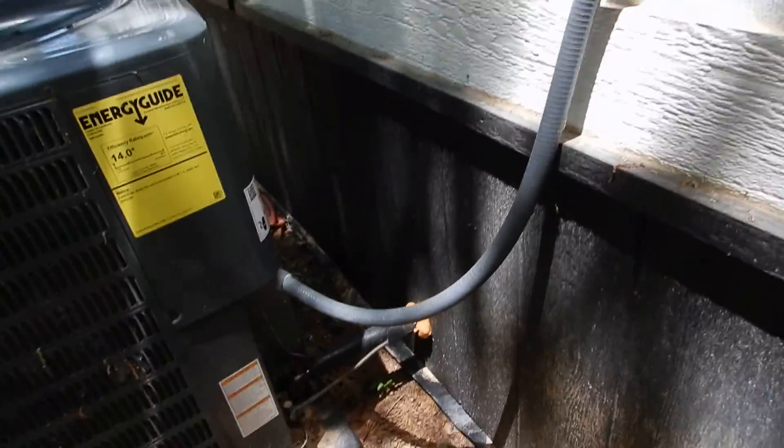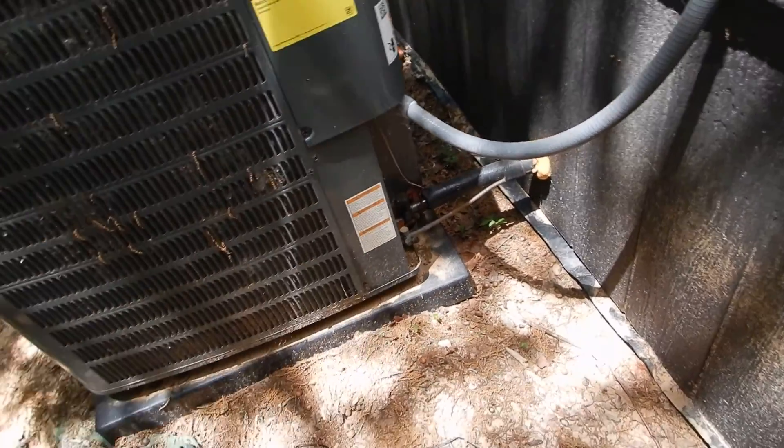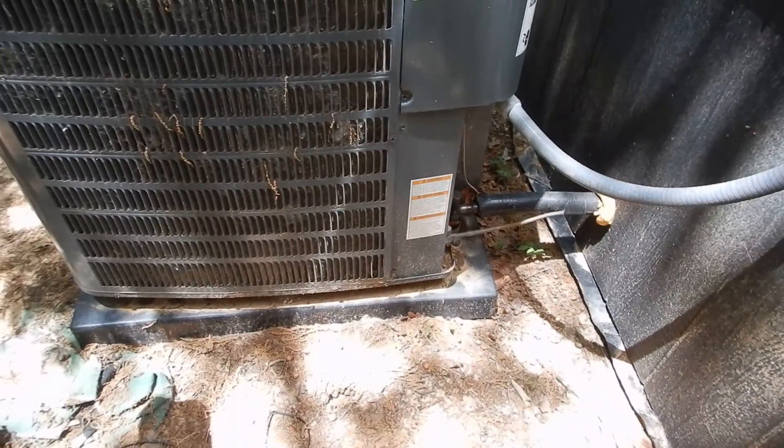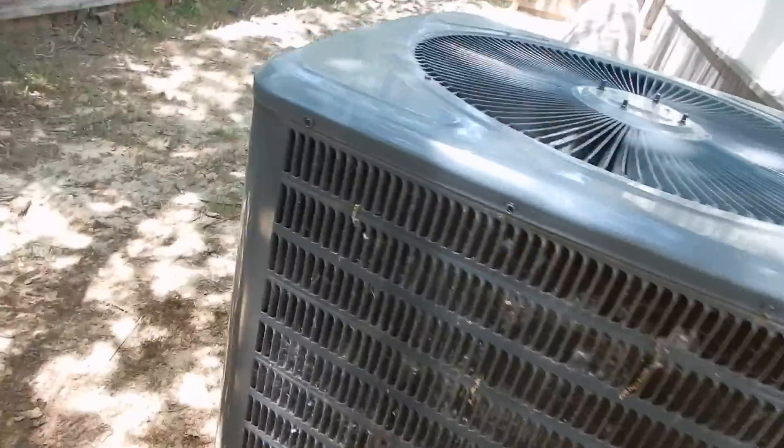Coming along, we had the wrong Schrader valve caps. Our coils are very dirty — that's on you guys. It's going to be a lot more efficient and last a lot longer if you clean these coils. Now, this unit was not installed level.